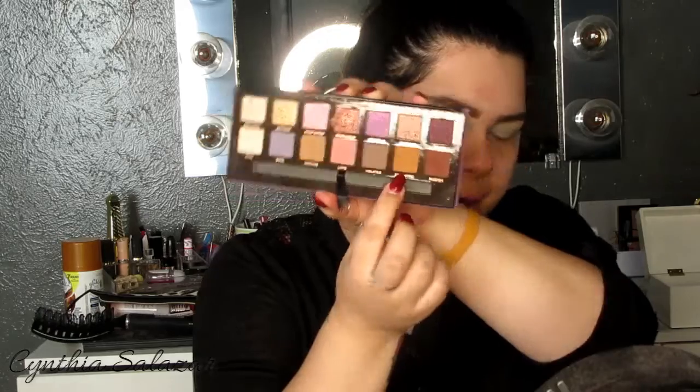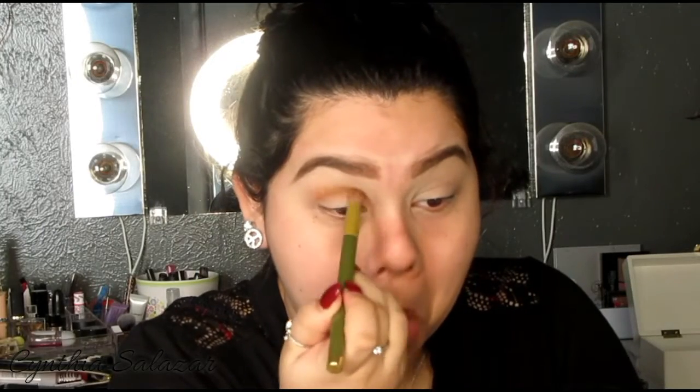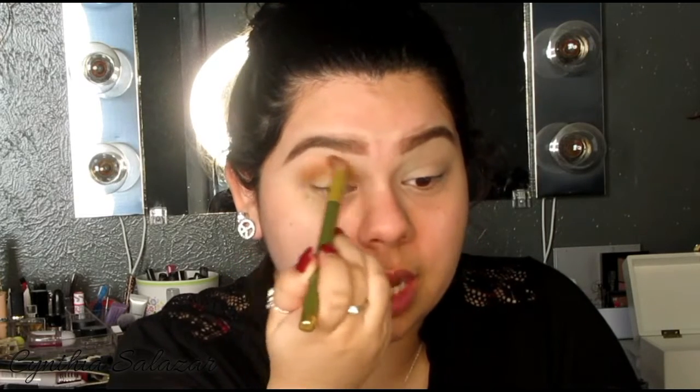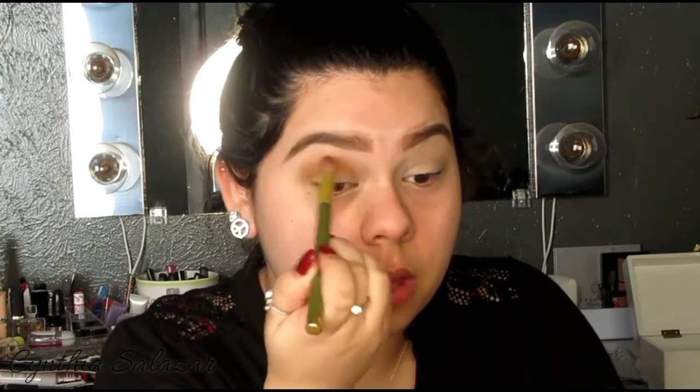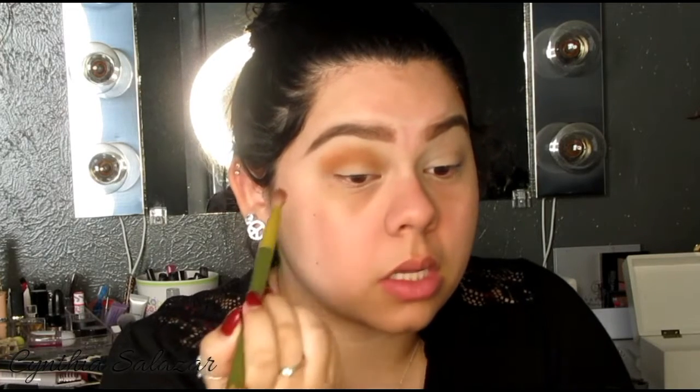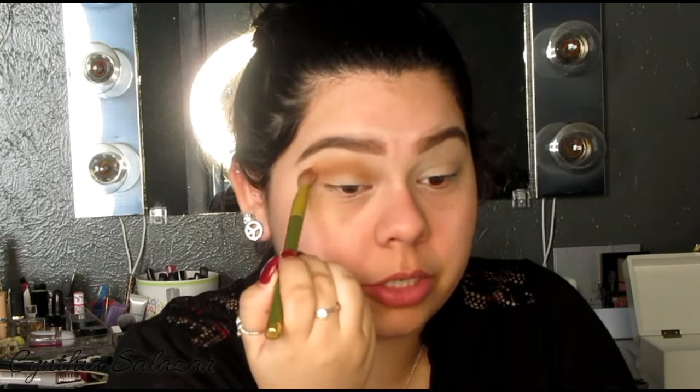So we're gonna use the Norvina Palette by Anastasia. I've already dipped into it a couple of times and I really love this palette. The first color I'm gonna start with is Eccentric — which is this color right here. This is gonna go in the crease. I'm just gonna buff this out until I'm satisfied and then keep adding color in, until I'm satisfied with the pigmentation.